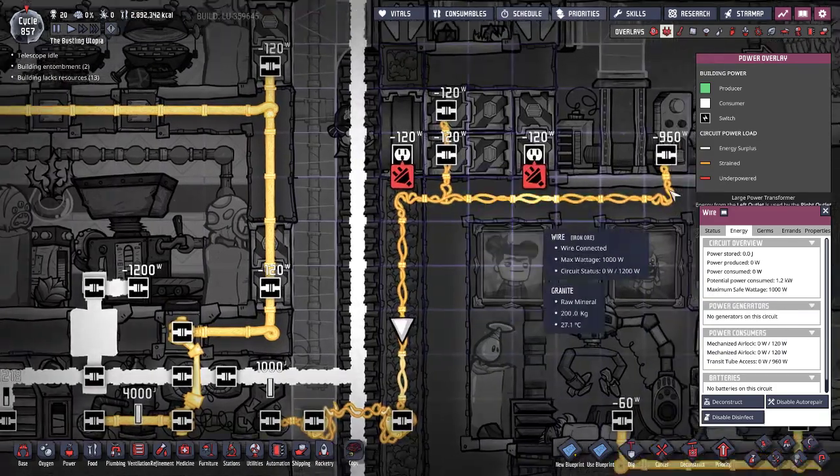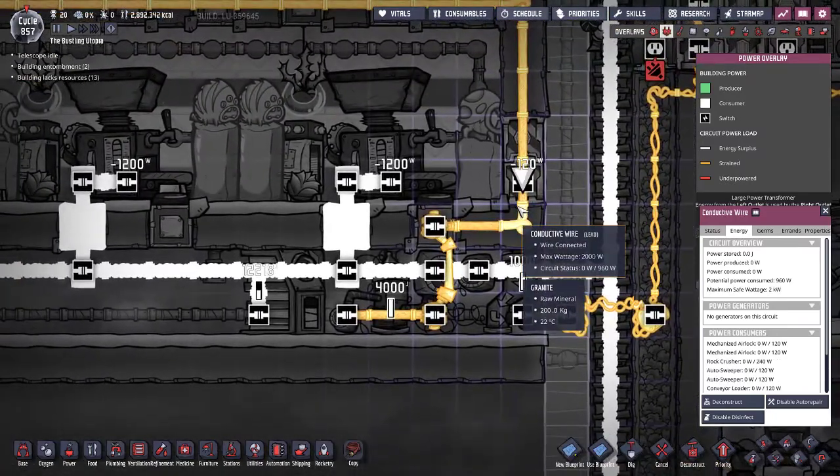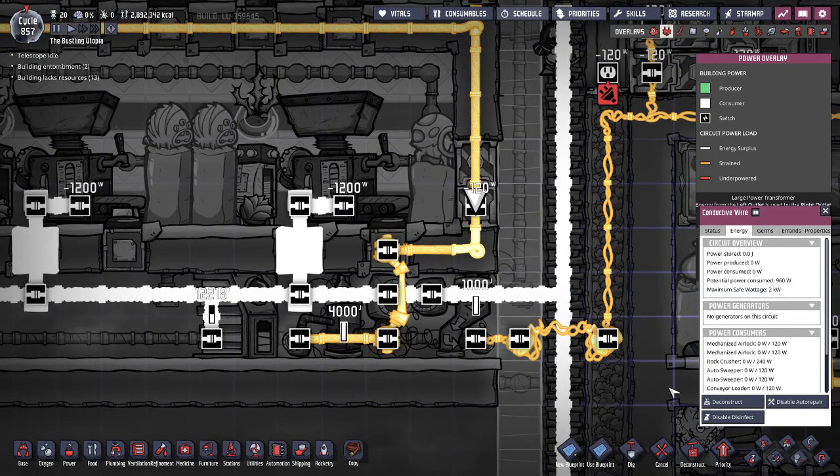Because these devices won't be drawing power at the same time, I feel safe running that through. You can do that for a multitude of things as long as you're sure it's safe. If you're not sure it's safe, keep it under the maximum wattage that will be going through the wire.